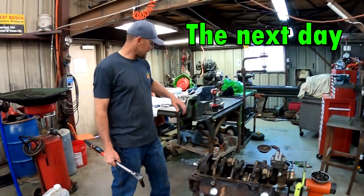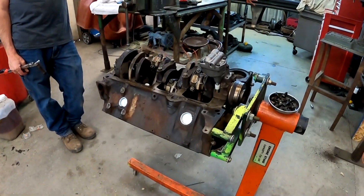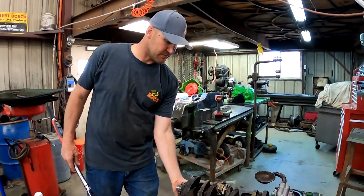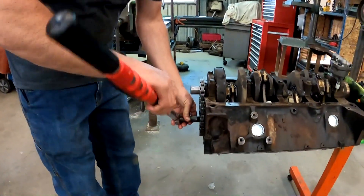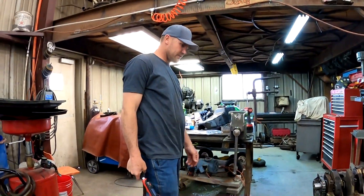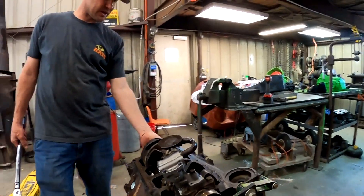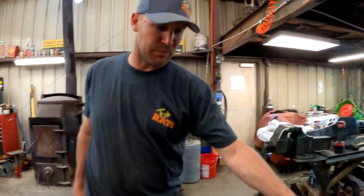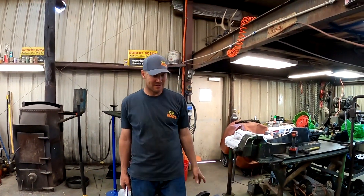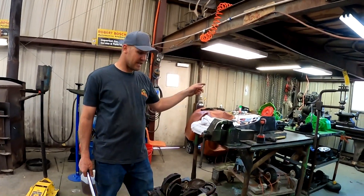It's after work again. I got the cam bearing in before Lamb got here — he's running the camera. Cams are in it, timing chain's on it. I'm just going to go ahead and torque these bad boys down. Then we got to put the rear main on it, the timing cover on it, bolt the oil pan on it, put the oil pump and oil filter in there. Then we can bolt it on and paint the bottom end, and get the head done tonight.